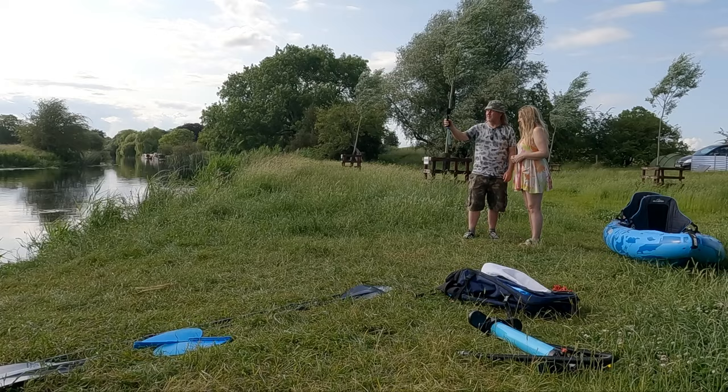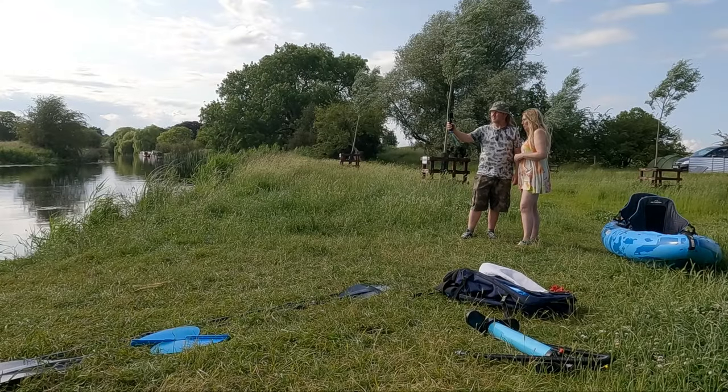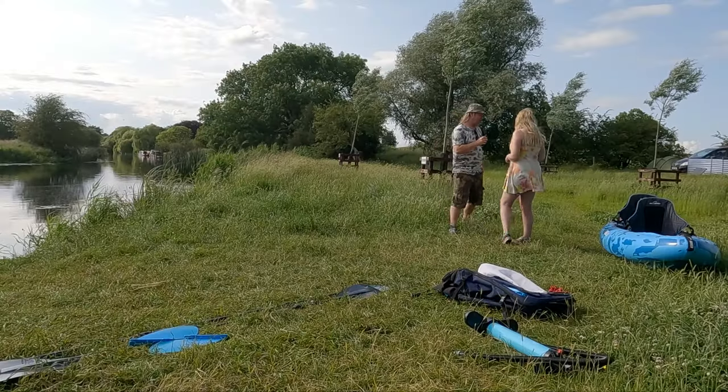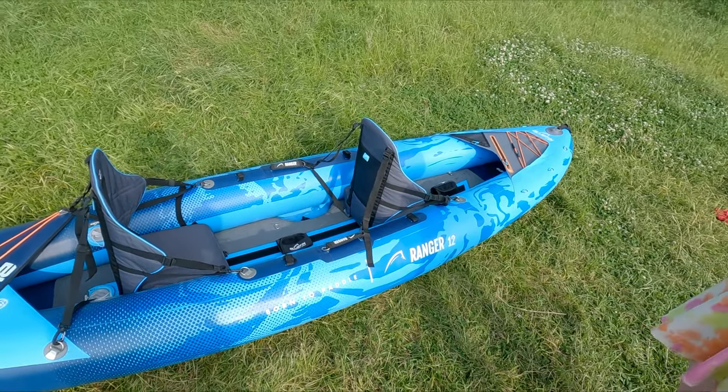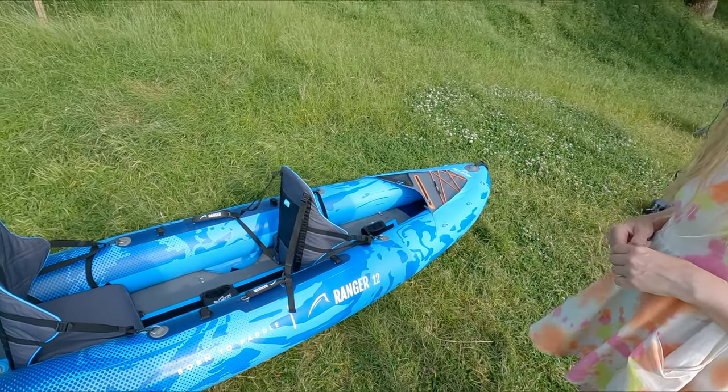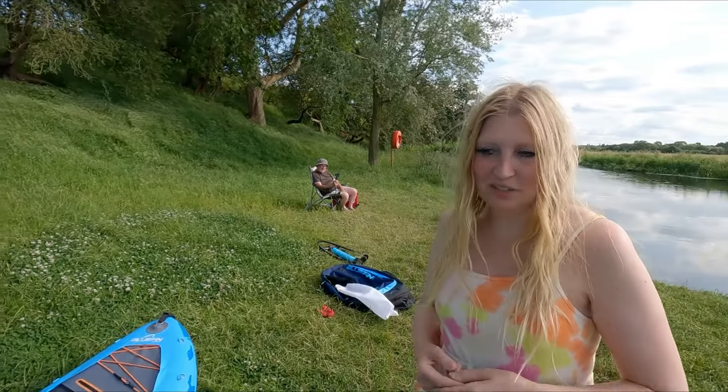So yeah, that's a few of our thoughts on the Bluefin Ranger. It's a good, solid, comfortable boat that's easy to get in and out of. You do have to keep an eye on those D-rings — that's a problem to watch out for — but otherwise we like it. It tracks well, it's stable and solid, and we think it'll last. If you avoid mounting the front of the seats to the D-rings you should be fine. Thanks for watching and hope this was useful!